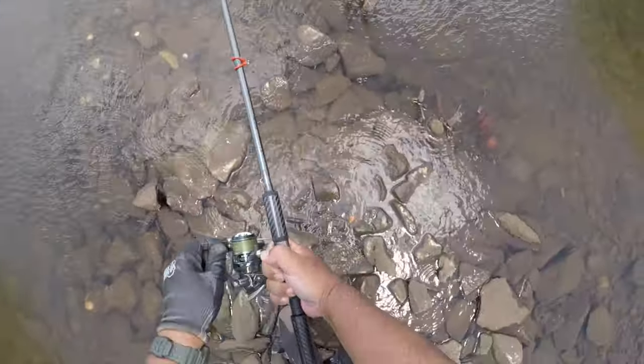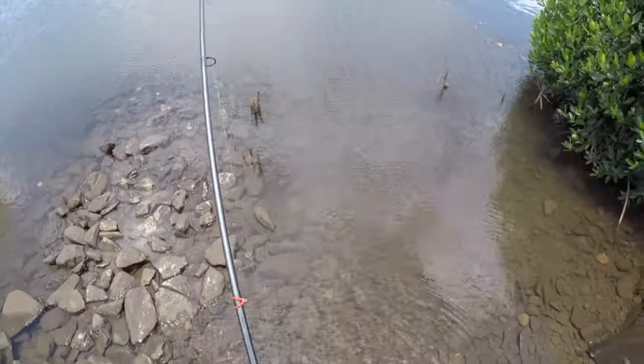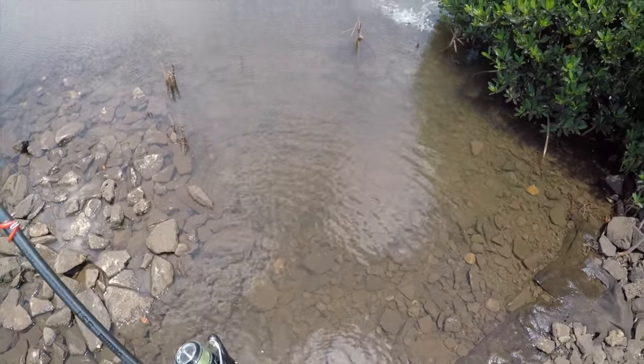Really high tide here. Looks like a jack — yep, looks like a jack. Decent sized one too.